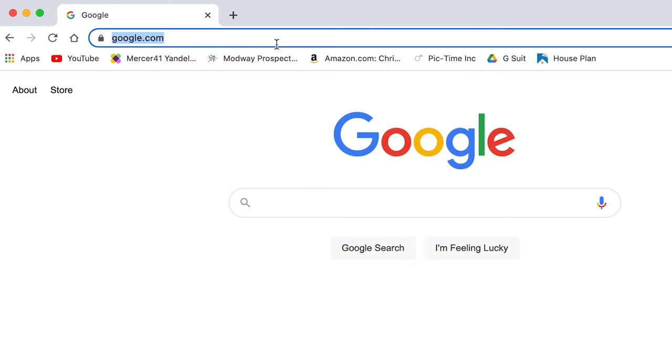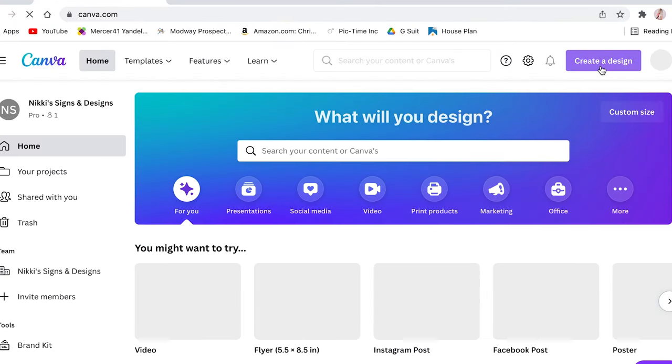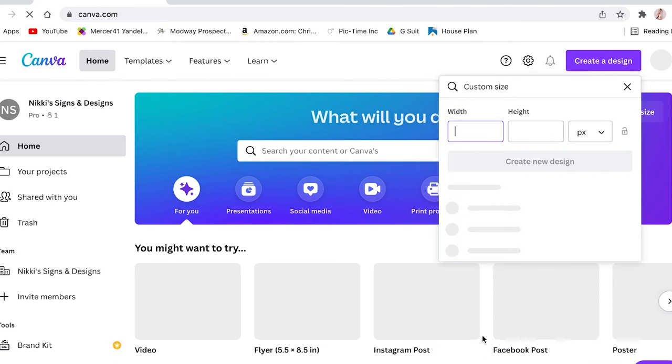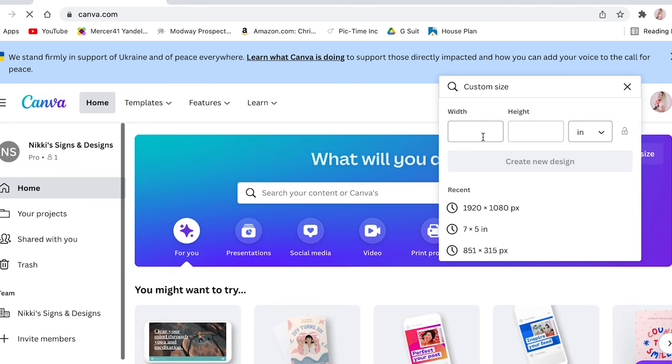The first thing you're going to do is head over to canva.com. I highly recommend getting the premium package during your engagement — it's only $13 a month and even if you only do it for a few months, it's been very beneficial. From there, you're going to make a canvas about the size of your envelope. Mine was five by seven, just so we can play with scale and make sure everything looks okay.